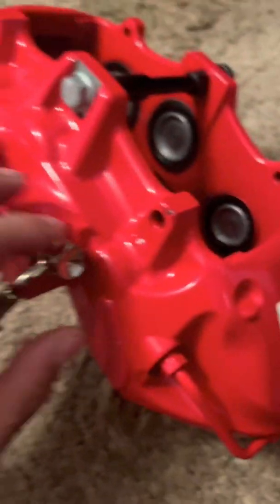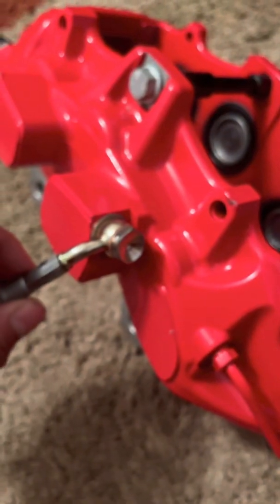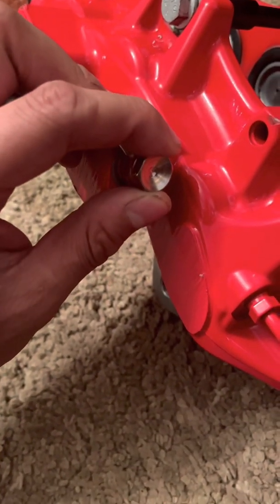They're basically crush washers, so whenever you do get to tightening everything up, you want to keep it a little loose until you get it on the car. That way, whenever you need to maneuver the line, you'll have enough room and length, and you won't have any tension going on. Once you do find the correct routing, then you will proceed to tighten these down.